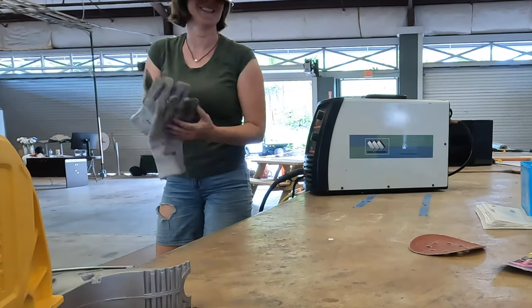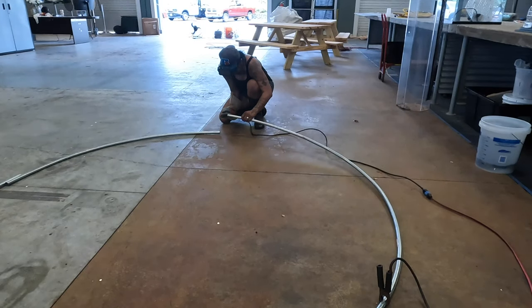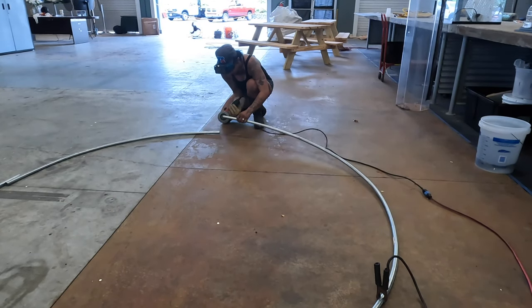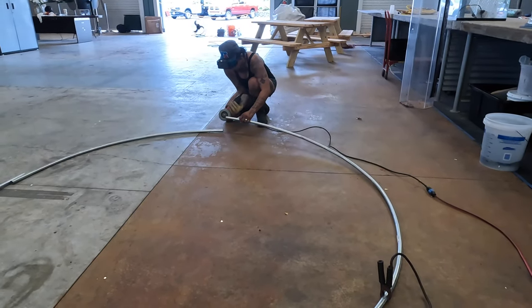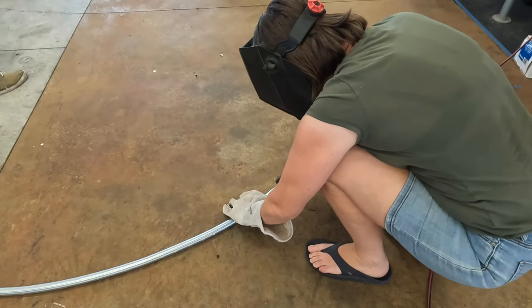A little welding. After cleaning up the edges, we were back at it, ready to put some tacks in.